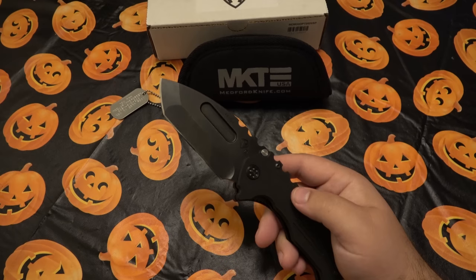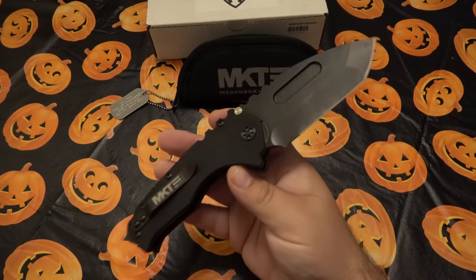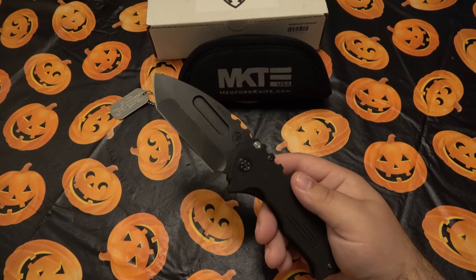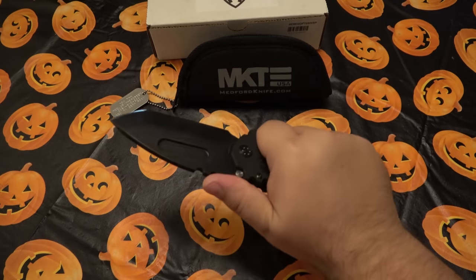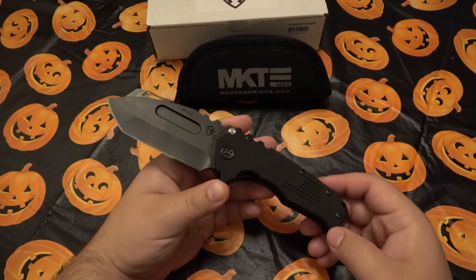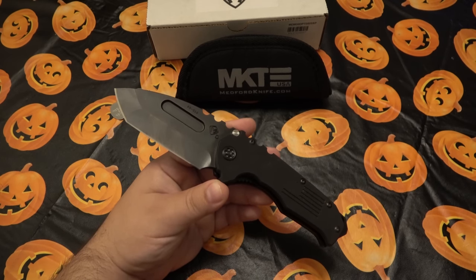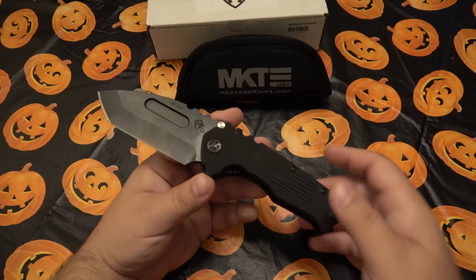But if you stripped everything I know about Medford, took all the markings off, handed it to me as a sterile knife and asked what it should sell for — I'd say $50 to $75, based purely on materials. Not accounting for made-in-America, not the brand following. However, you have to understand that with any hobby you pay the price of admission. This is a club — if you want in, that's what it costs.